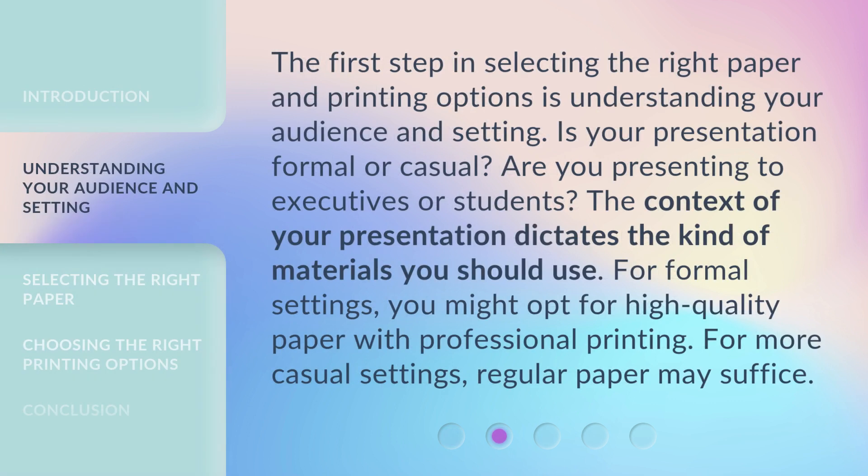The first step in selecting the right paper and printing options is understanding your audience and setting. Is your presentation formal or casual? Are you presenting to executives or students? The context of your presentation dictates the kind of materials you should use.